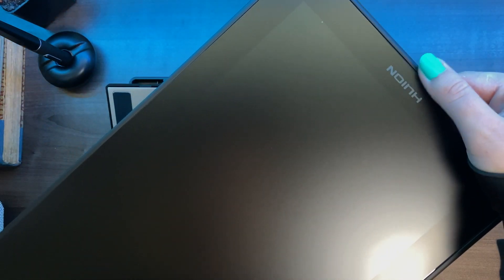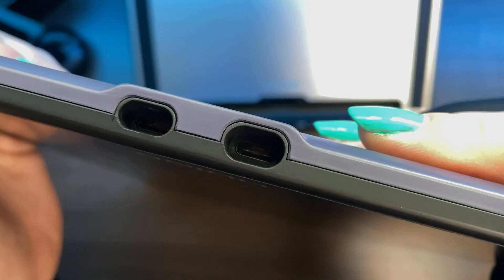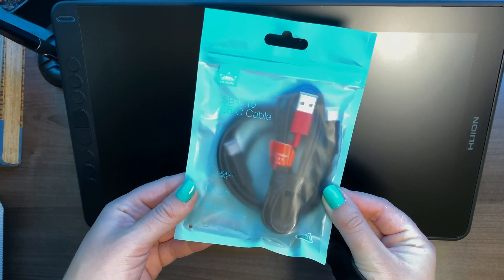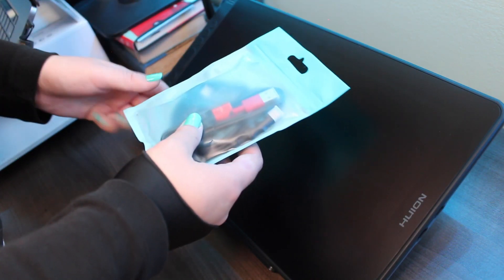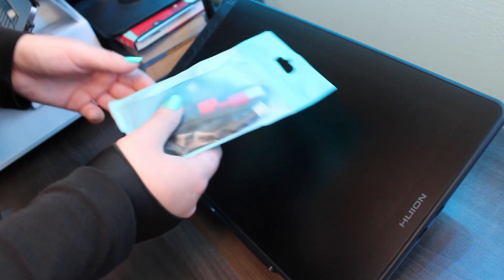You have the buttons on one side — eight shortcut keys that are customizable, which we'll get to. There's also your on and off button. On the back we have four rubber feet so it doesn't move around while you draw, and two USB-C ports. As an extra accessory I got a USB-C to USB-C cable, which is important to me for the simplicity of just connecting it to my laptop without needing the power cord.